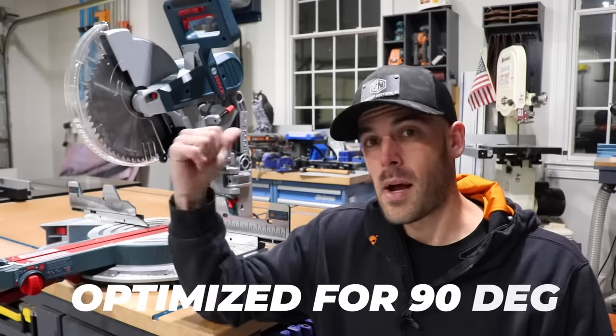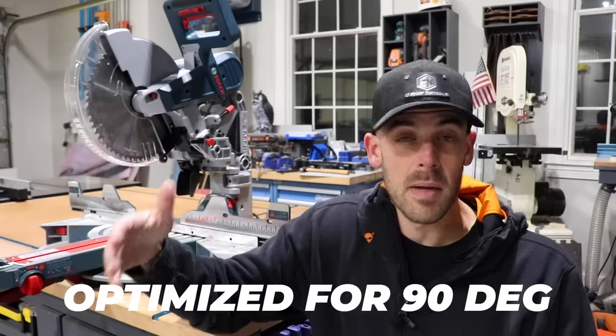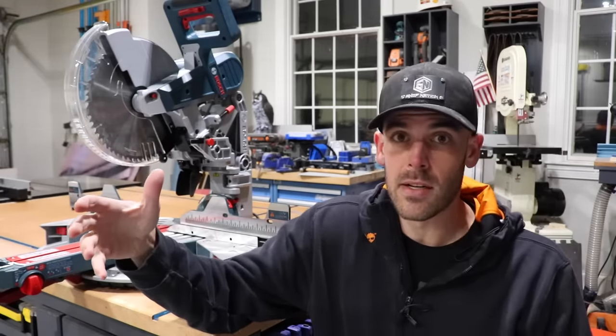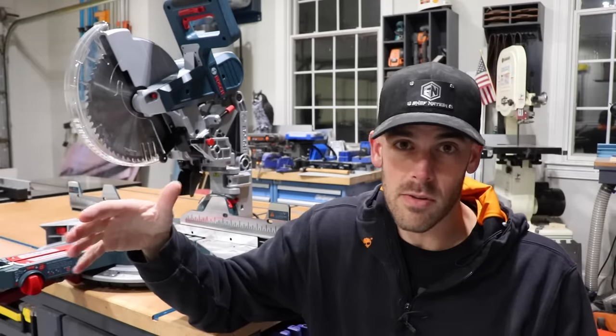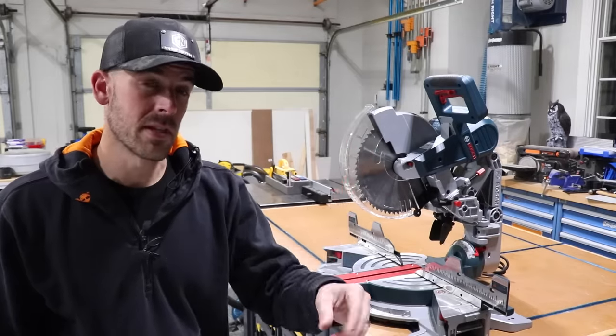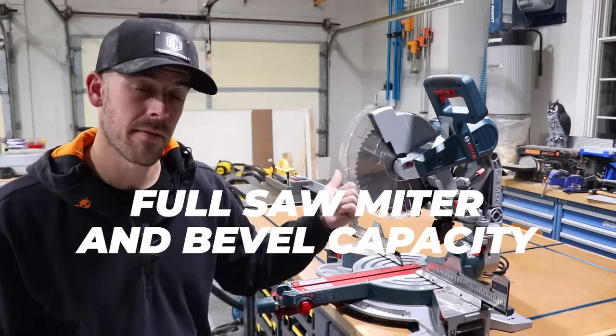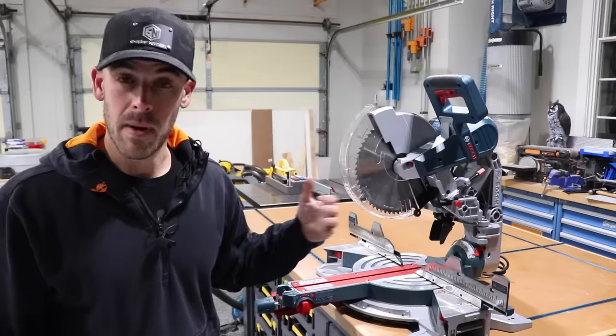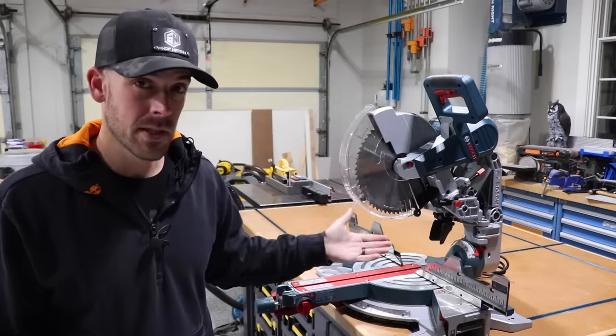Number two is that it should be optimized for making 90-degree cuts. By applying the 80/20 rule, I can safely assume that at least 80% of cuts are done at 90 degrees and don't involve any bevel or miter cuts. Sorry if you're a trim carpenter cutting crown molding all day. And number three, I want the solution to accommodate 45-degree cuts in miters and bevels in both directions without modification — 45-degree cuts should be table stakes for a miter saw.